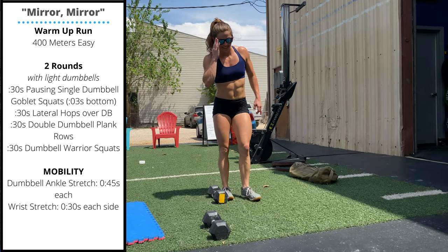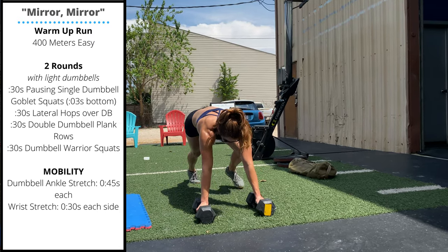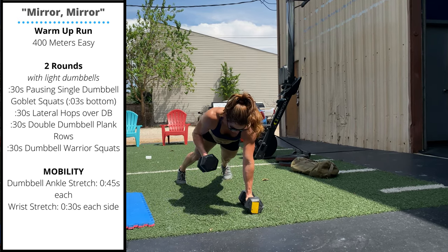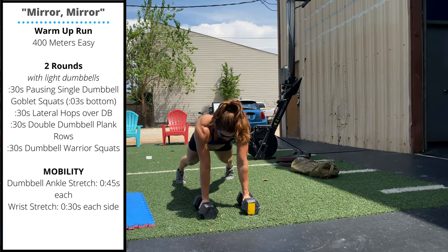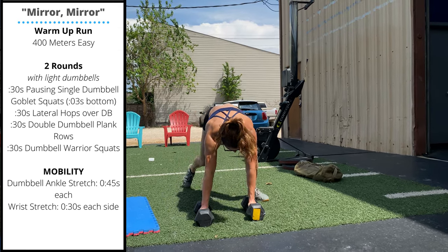Next, double dumbbell plank rows: set up those dumbbells in push-up position, keep the feet wide, and pull one dumbbell to the chest, alternating sides. Finish with dumbbell warrior squats holding on to a single dumbbell.